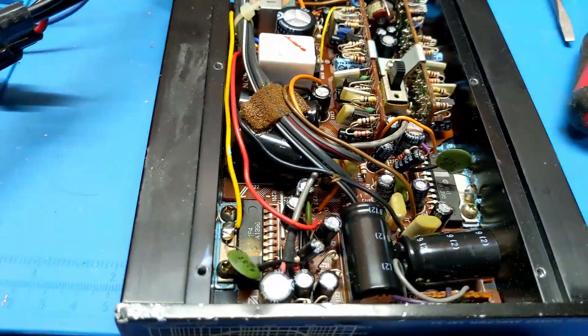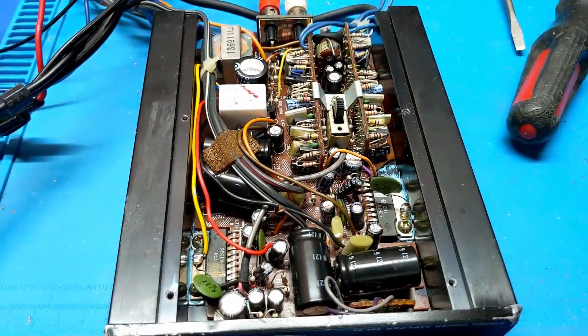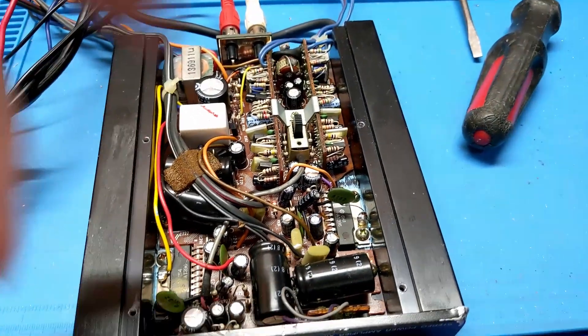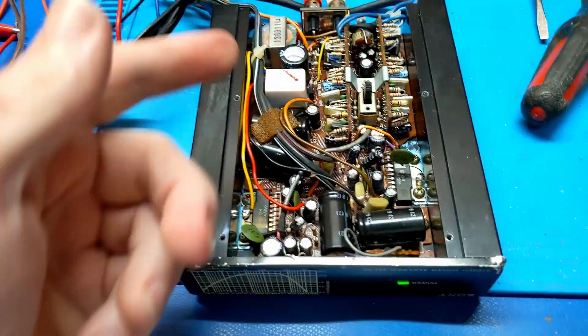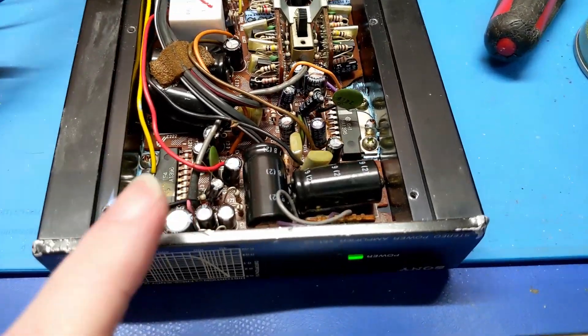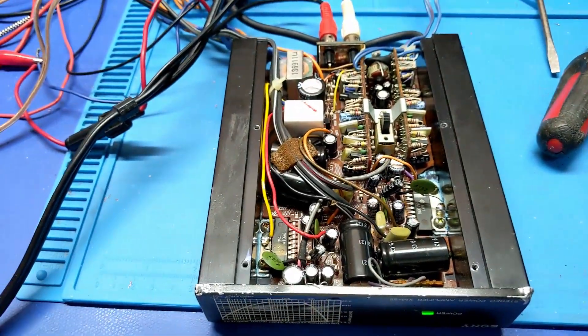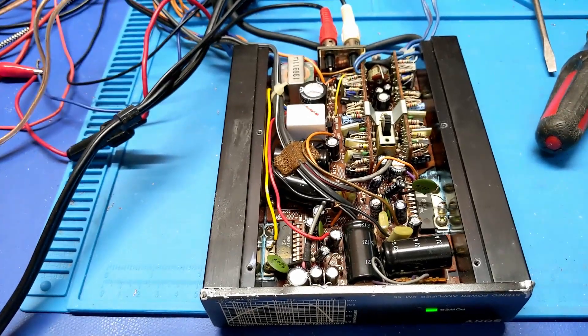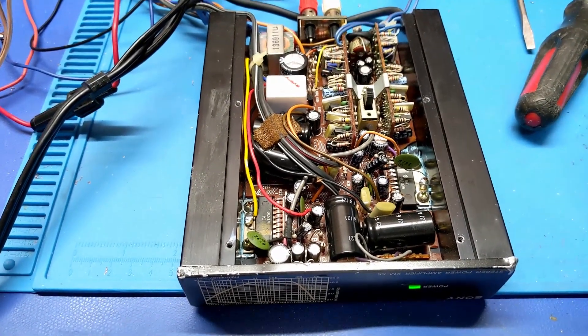That sucker's warm. That's a problem. So definitely we're going to have to order a new chip — probably a pair of new chips. Debating whether I need to get new caps or not, but more importantly, we need to find out what this thing's actually worth. Because I don't want to stick a hundred dollars of time and parts in this thing when it's only worth twenty.